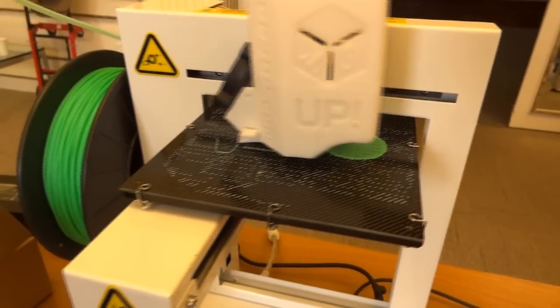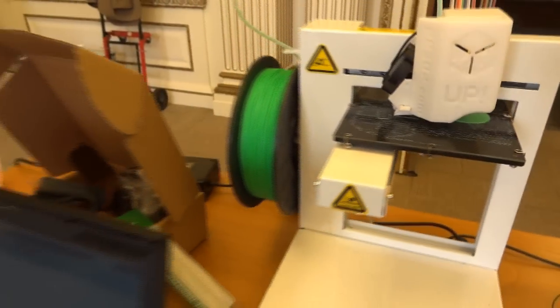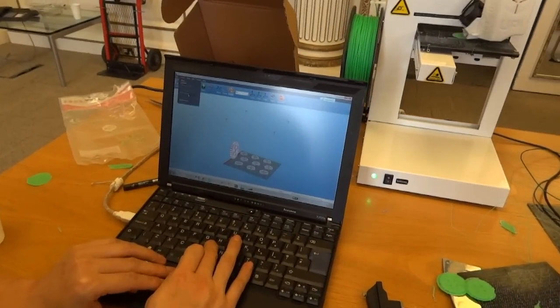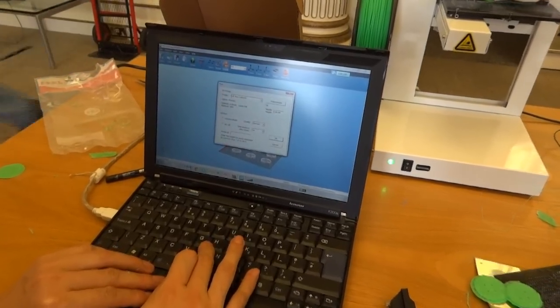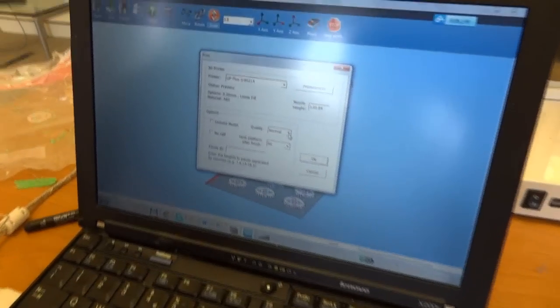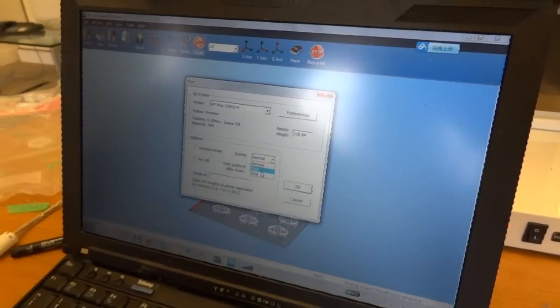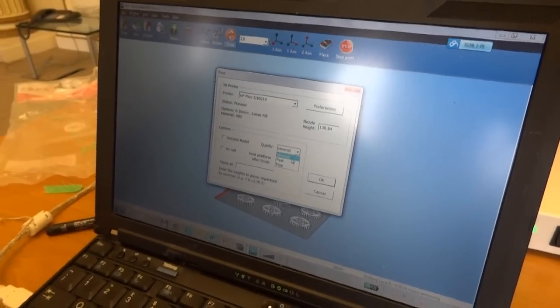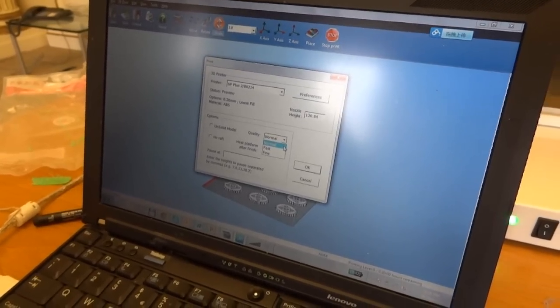Do you know what sort of speed it's printing at? It looks fairly quick. Yeah, quite quick. You've got three speed functions. You can select a normal print, fast print, or fine print. Fine print is pretty slow. Normally a normal print is fine.